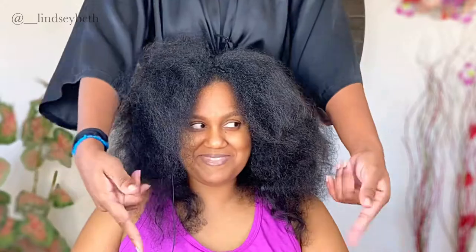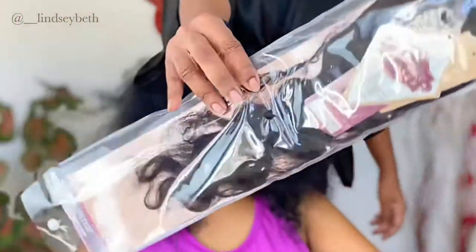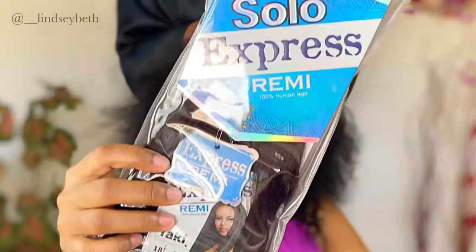Hi guys, welcome back to another video. As you can see, that's not me in the chair this time — say hello to my sister, my big sis. I'm just gonna be doing a closure weave on her.